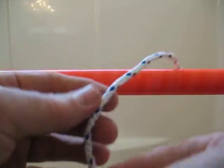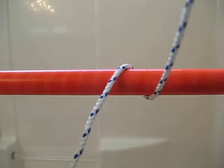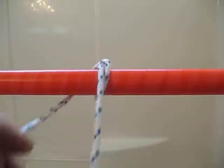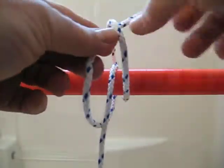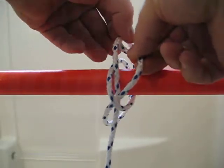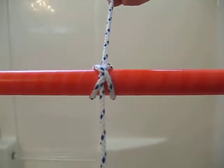So in the first instance, we'll come over the object and come back to the right of the rope, and then cross back over the object and come out to the left of the rope. We'll pick it up, thread through the top part of the rope, and pick up the bottom part and thread through it, and tighten the knot.